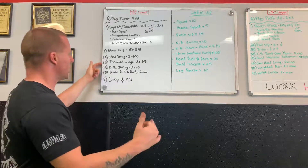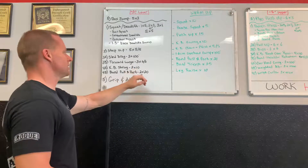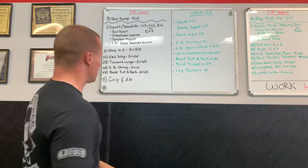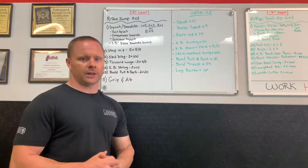Coupled with the sled drags, forward lunges holding weights — three sets, six per leg. Then kettlebell shrugs and band pull-aparts: two sets of ten reps, then double the reps to 20 for the pull-apart, overhand or underhand. Finish off with grip work.